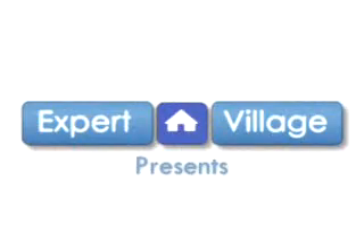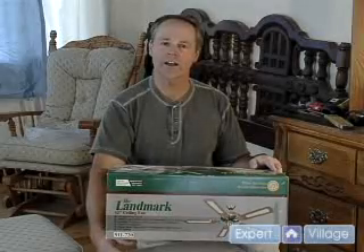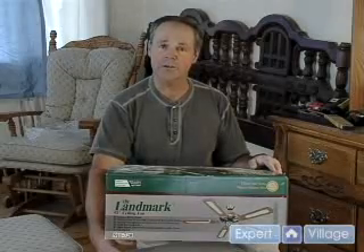Hi, I'm Drew Finn. I'm here for expertvillage.com. I'm a professional home inspector and I'm going to show you how to install a ceiling fan today.